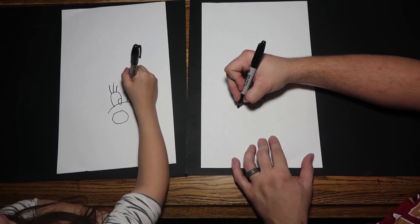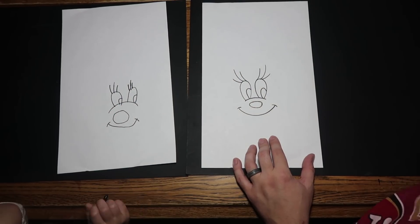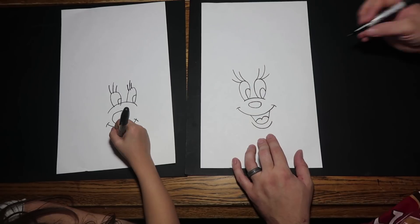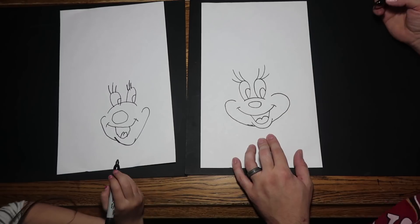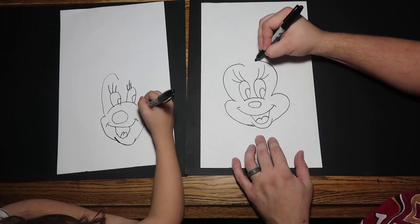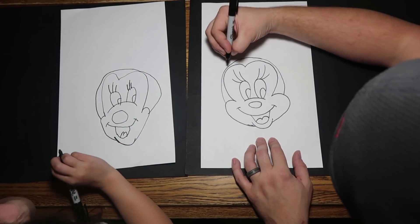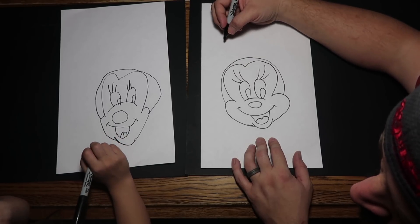So now what we've got to do is draw her mouth. And we've got to draw her face.